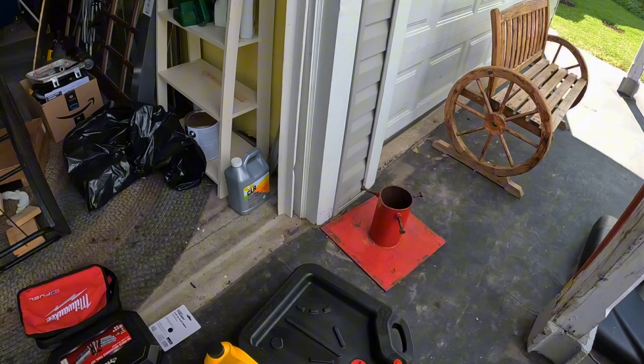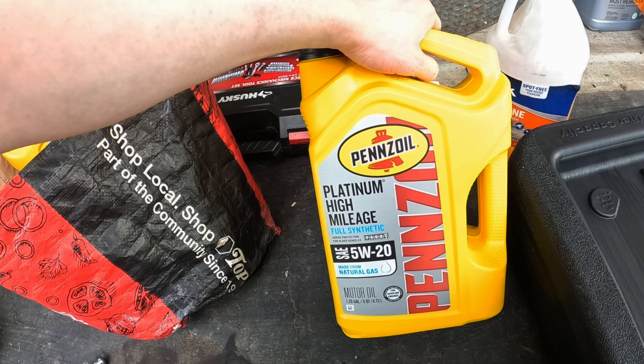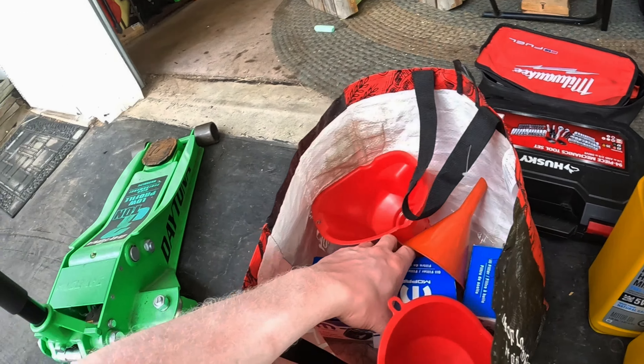What I like doing is running the car for a few minutes before I start my project so the oil is thinner. It is a little bit warm so I probably should be wearing gloves, but I'll wait a little bit longer. Let me show you guys what you need for this project — it's pretty simple. I do this every 3,000 miles on my dad's charger to make sure big red has fresh oil. I'm using 5W20 full synthetic platinum high mileage from Pennzoil.